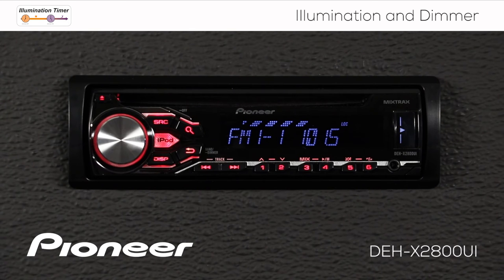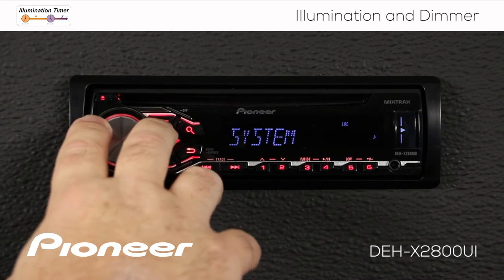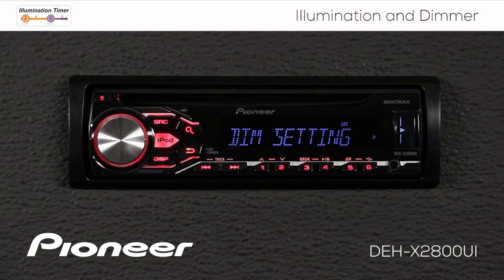Let's check out the illumination settings on the head unit. Press in on the volume control and go to the illumination menu. Here's illumination — we have a number of different things to choose from. The first is the dimmer settings, so let's press in to enter those.